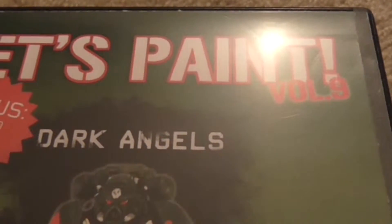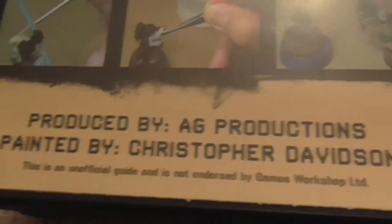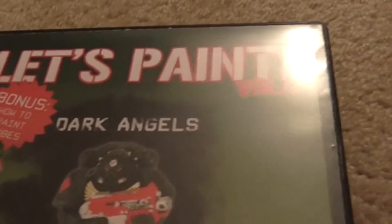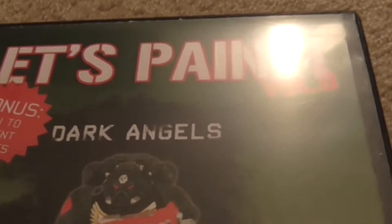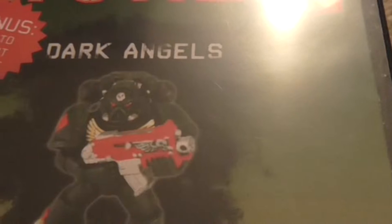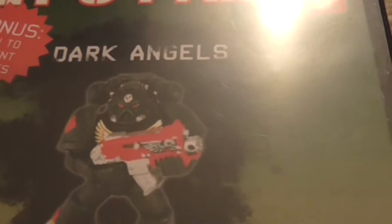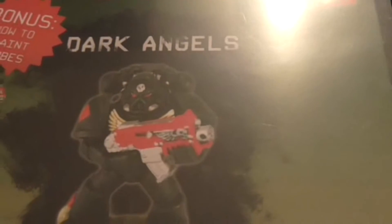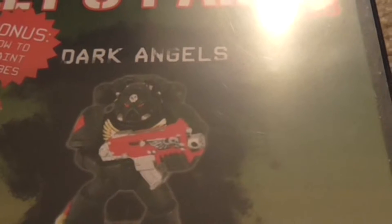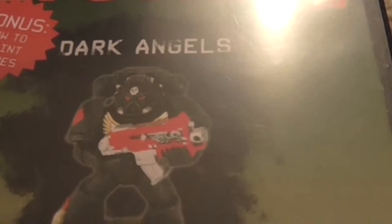Today I'm going to look at the Let's Paint instructional DVDs produced by AG Productions. The painter and instructor is Christopher Davidson. It's a multi-volume set — more than 14 or 15 of them. This particular one is Let's Paint Volume 9, which is Dark Angels. He's also got other instructional DVDs for 40k figures: Imperial Fists, Imperial Guards, Thousand Suns, and a couple of other ones.